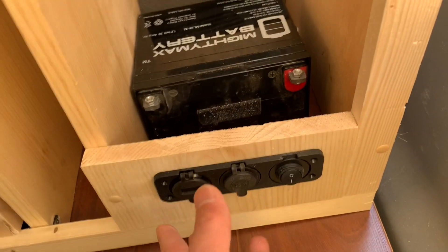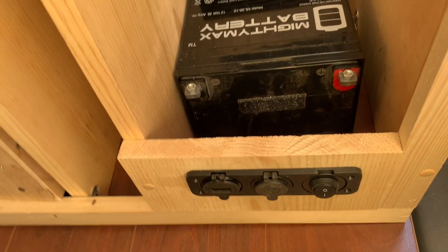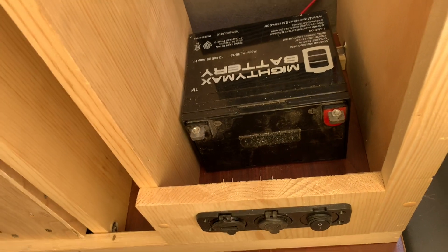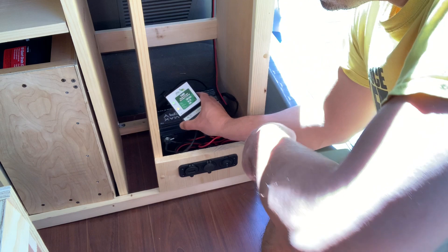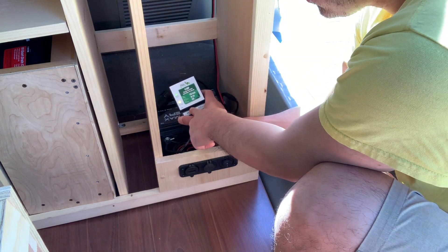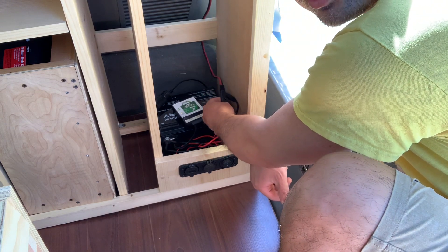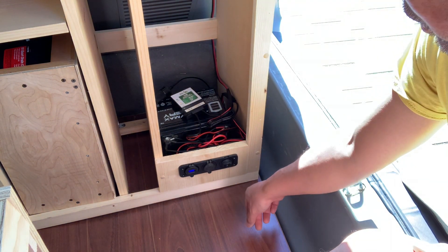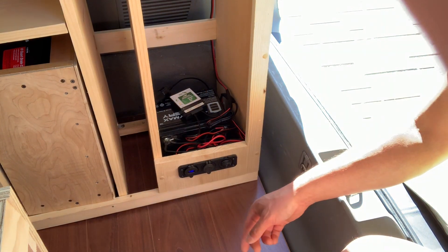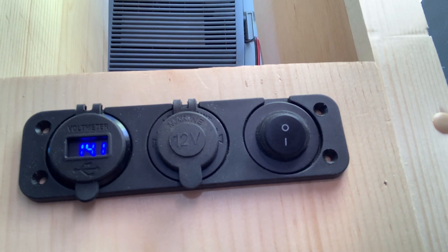I've got the terminal board mounted and now I need to hook up the wires. If you haven't seen my previous videos, I have this charge connector here, a regulator connected to the solar panels — I'll show you those in a second. I have that connected to the batteries, and the power panel — this switch turns it on and there's a meter right there.